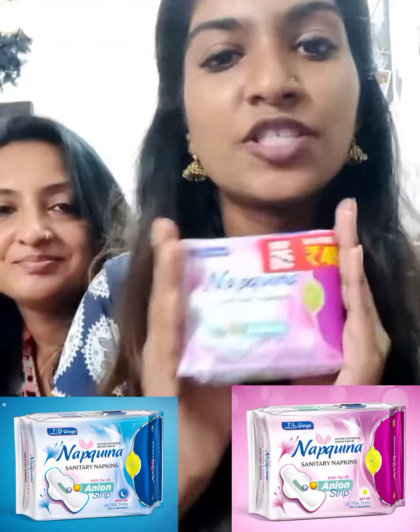I use it to absorb blood — I always need to change it regularly. It's very soft. I am very satisfied with this product. If you have tried a new product, you will be completely satisfied with this. I guarantee this is a genuine product.